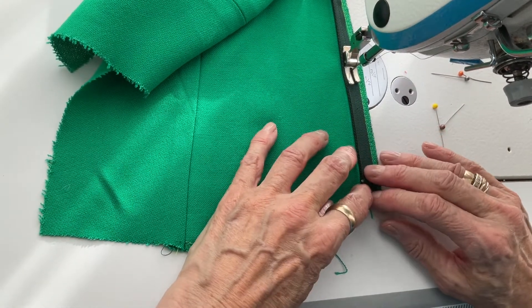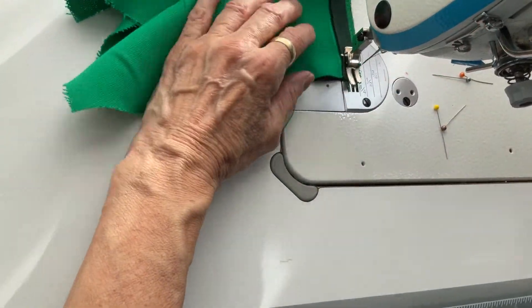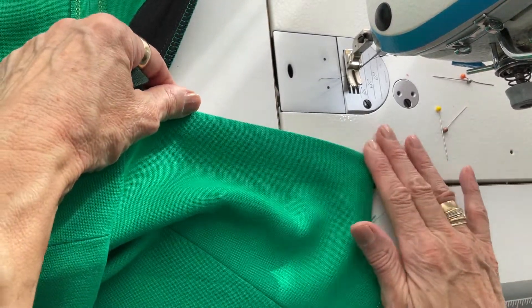When I get to the top I'm taking the zipper out of the way again by lifting my foot but keeping my needle down to keep everything in place. Now when I turn that over you'll see that it's hidden the zip — that's the lap.